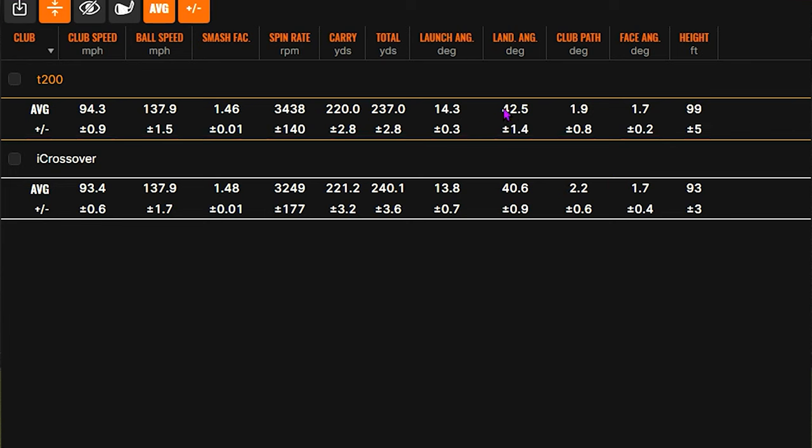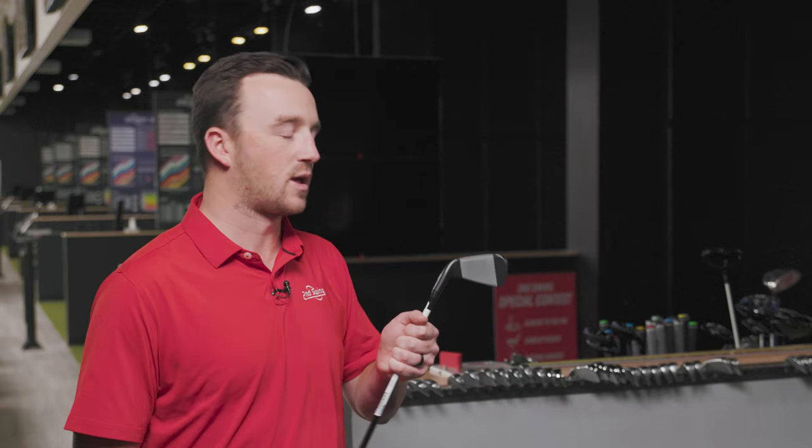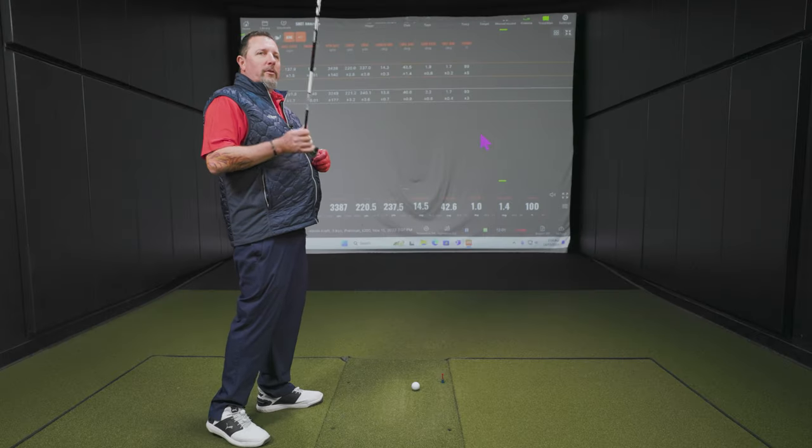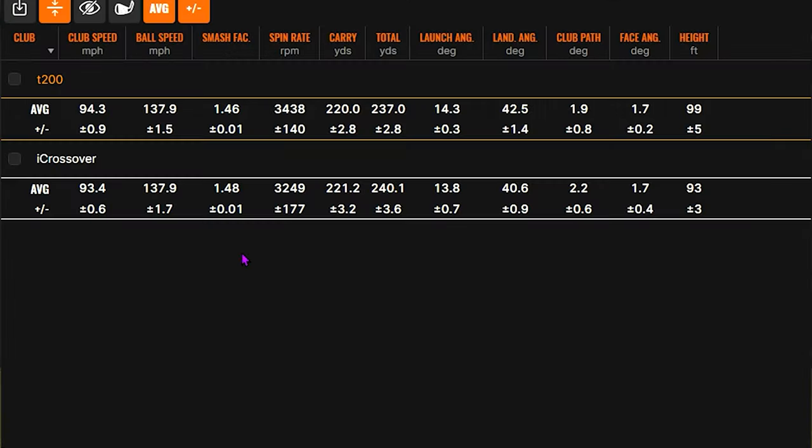I was right about the T200 being a little bit higher launch, more height. I think the standard loft is about one degree higher loft — that would probably do it. It's worth noting when you're trying to gap your bag and figure out what club to put there, the standard loft matters. And for what it's worth, the Ping is adjustable — it has an adjustable hosel, so if you swear by the iCrossover and need to adjust the loft, you can with this one and you really can't with the T200 without a bending bar. Also of note: the same exact average ball speed — 137.9.